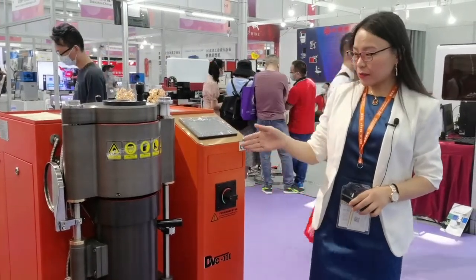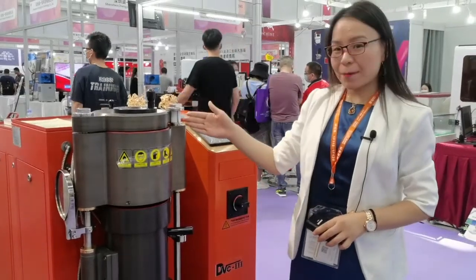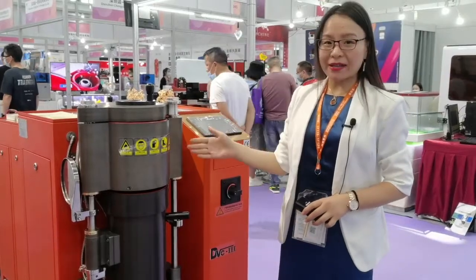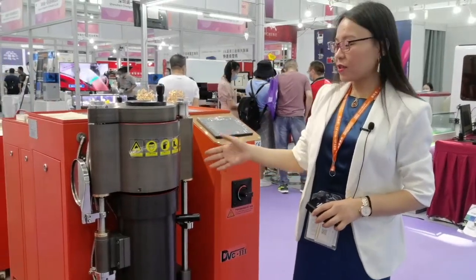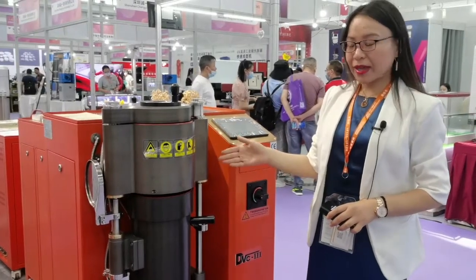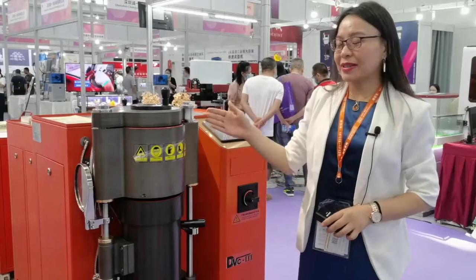First, we can see the chambers are different. Both the upper melting chamber and the lower casting chamber are made by CNC processing — a one-time finish with no welding joint. It's metal, and we use special aluminum, so it's anti-high-temperature and anti-oxidation.